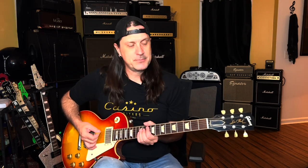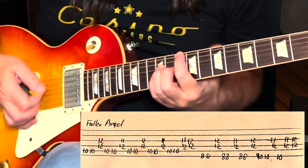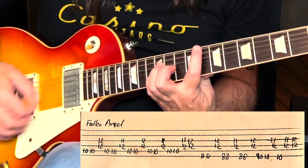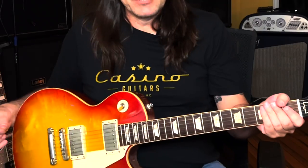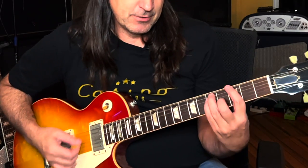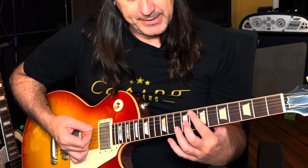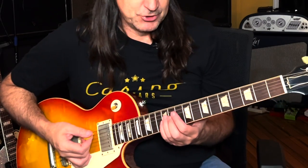The first hair metal lick I'm going to show you is Fallen Angel by Poison. It's very simple — it's up here in the G shape. We're playing a G power chord. Unlike down here, we're going to go G up here and we're going to do basically a C and a D on the bass while we're holding this G power chord.